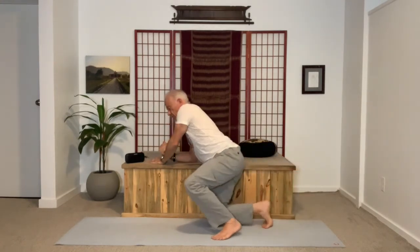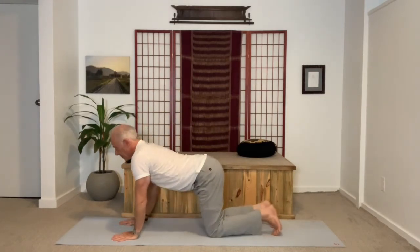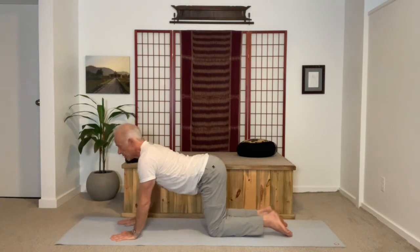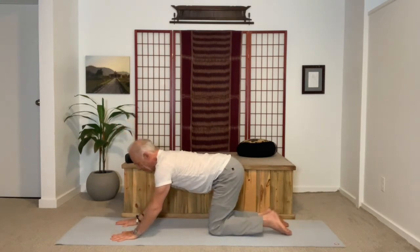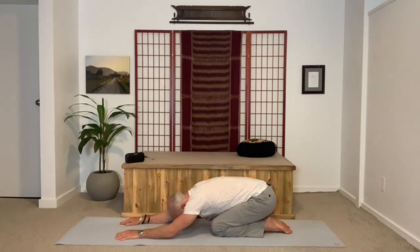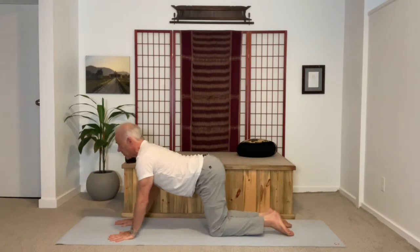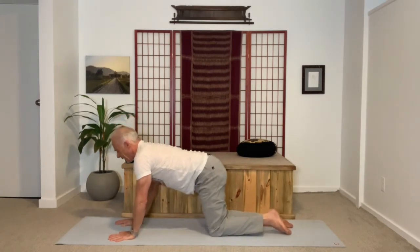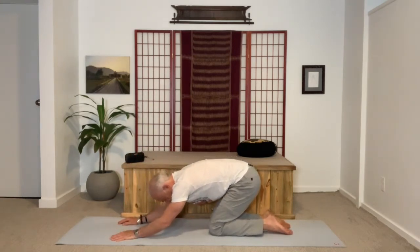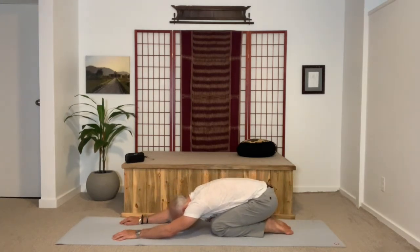We're going to move through this simple sequence, initially into a super gentle forward bend. The chin lifts — it's a slight dip in the lower back, but the abdomen is firm supporting you. As you exhale, go back: seat to the heels, chest to the thighs. Soften the neck, let the head drop through the arms. Repeat that. Inhale, chest fills, collarbones lift.